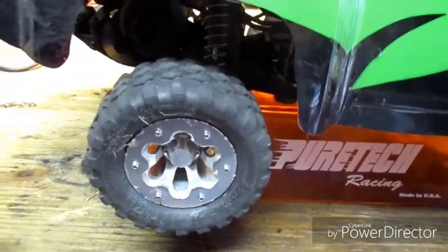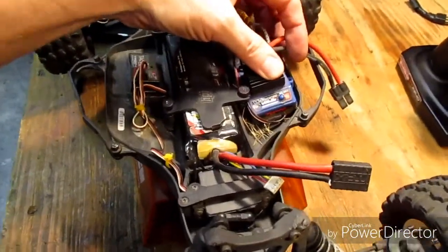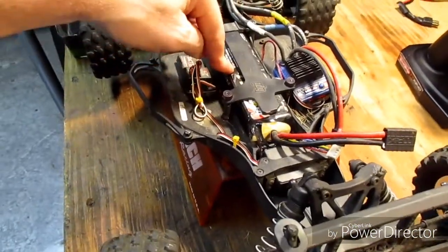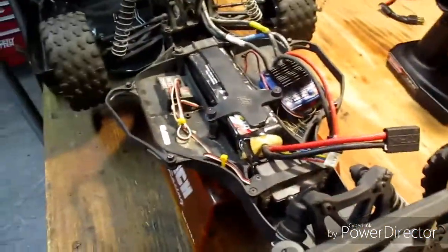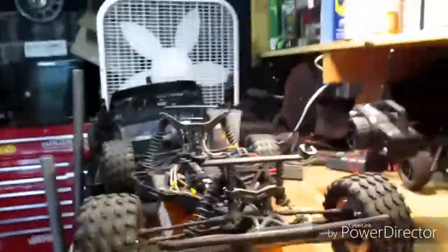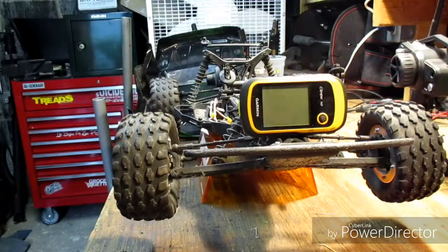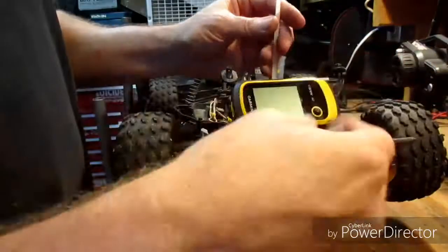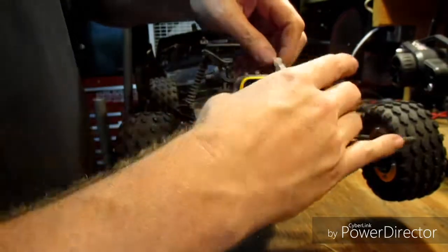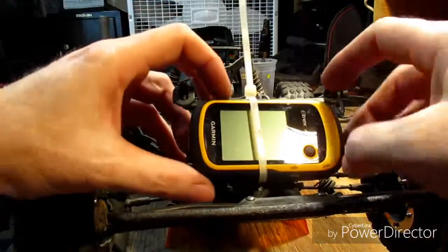We're running a Traxxas brushless system on a three-cell LiPo, which is 11.1 volts — puts a lot of power to this thing. What we're gonna do now is put the GPS unit right there on the front.